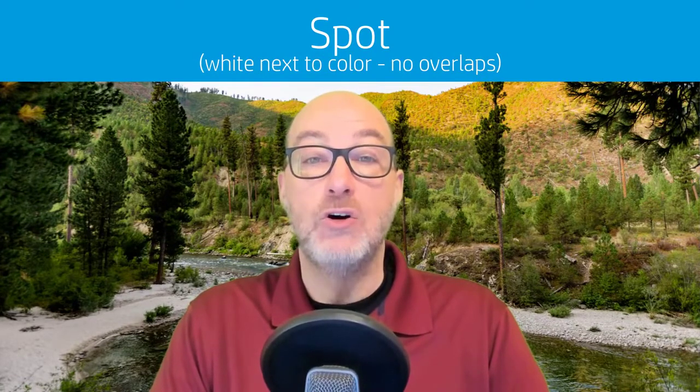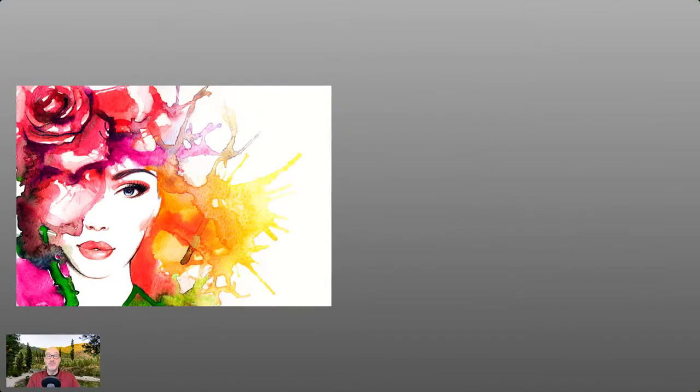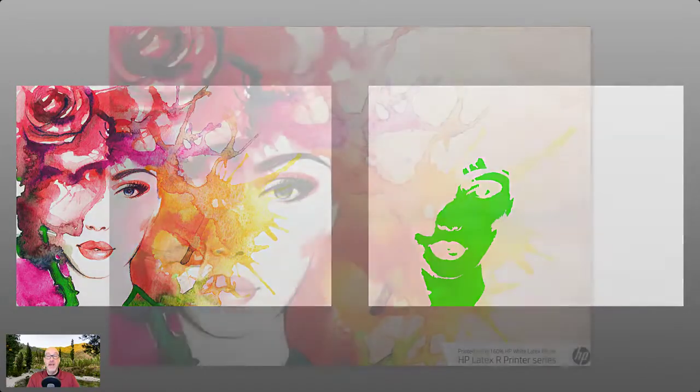The next mode is spot. Spot white is going to print color and white at the same time, which means they can't overlap. If the white and color overlap, they're going to mix together and you'll get very unexpected, probably undesirable results. But it can be used with color on non-white substrates, like on this piece of wood, where white and color are printed side by side.